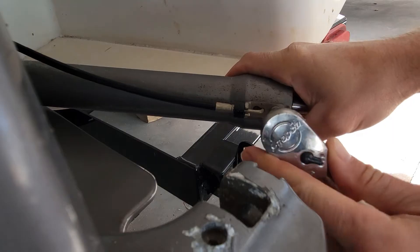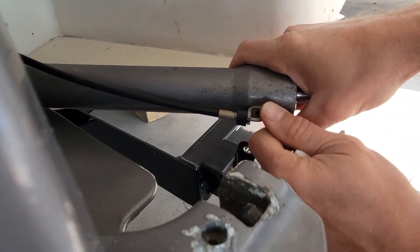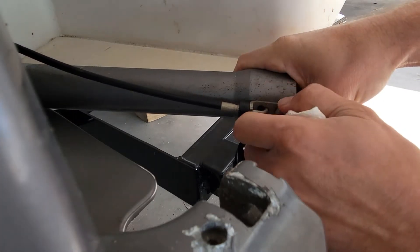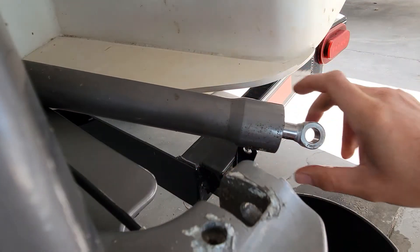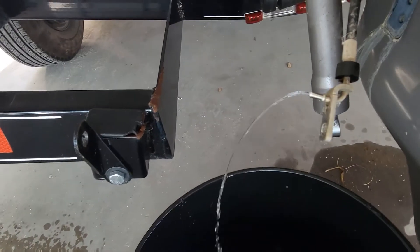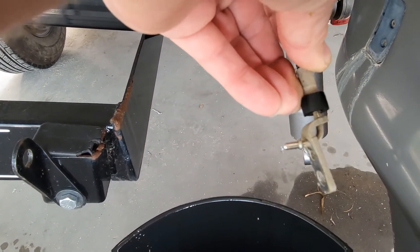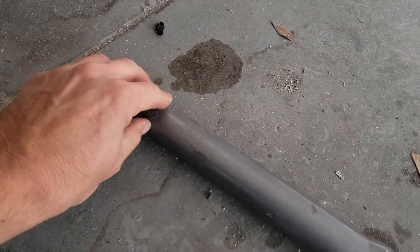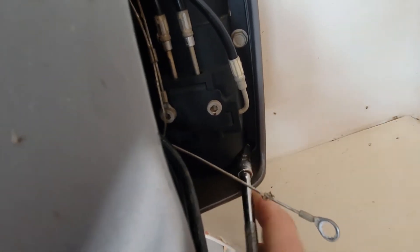Now let's get these lines off and see what's inside them - there's probably water in them, which is why the motor is making that bad noise. Sounds like water intrusion. It's just an Allen key fitting, should come right out. Nothing in that one - I pulled the other side and I've got water coming out of it. My guess was right, water coming out of this one too. These rams might not be good if there was that much water in them. Now we've got our lines off completely - let's unscrew the motor off.